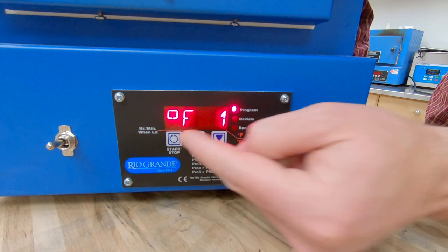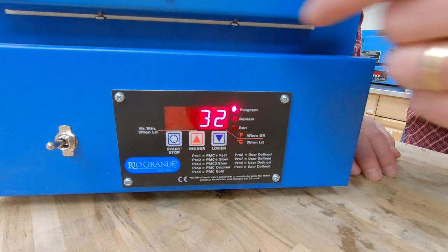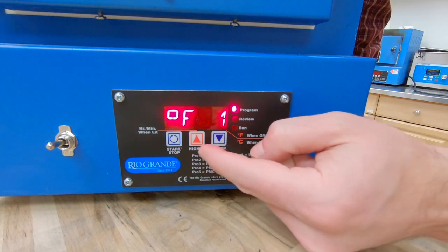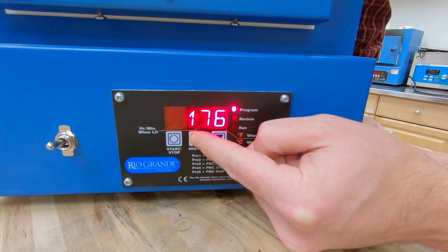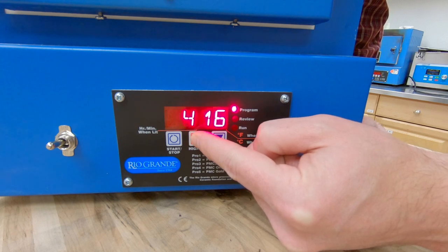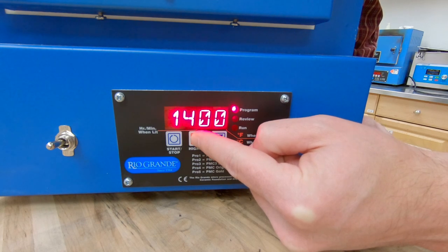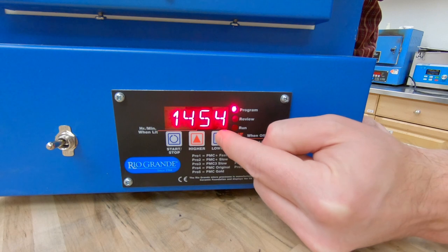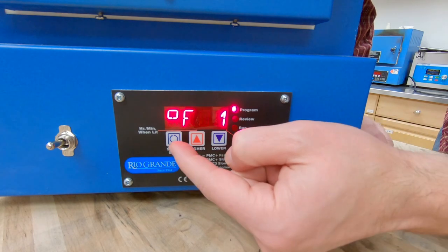Now it's going to ask for our target temperature in degrees Fahrenheit. I'm going to use the up arrow — if I press and hold the button it will climb much faster. Since we're doing enameling, I'm going to bring it up to 1450 degrees. So I've got my target temperature set and now I'm going to hit start/stop again.